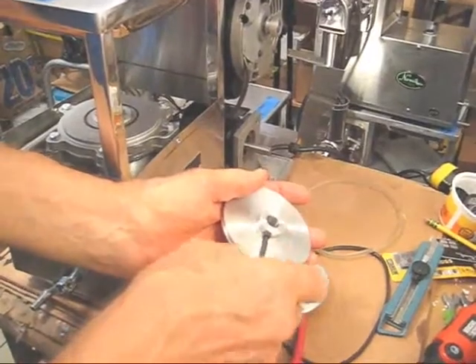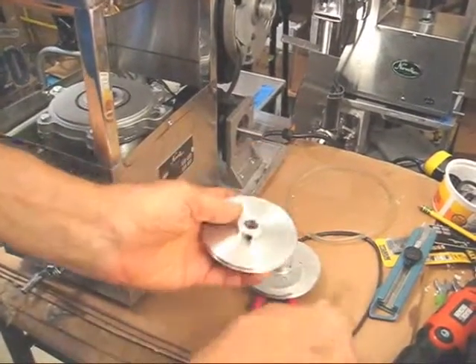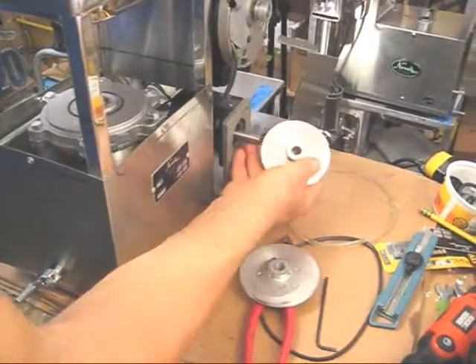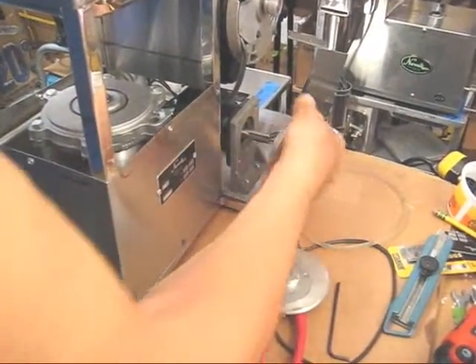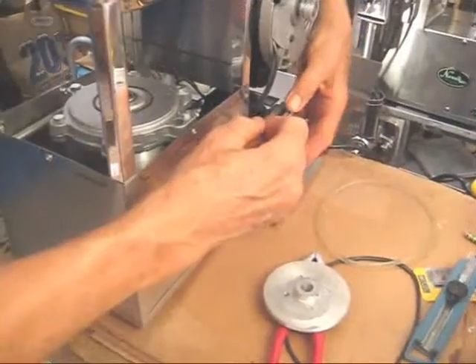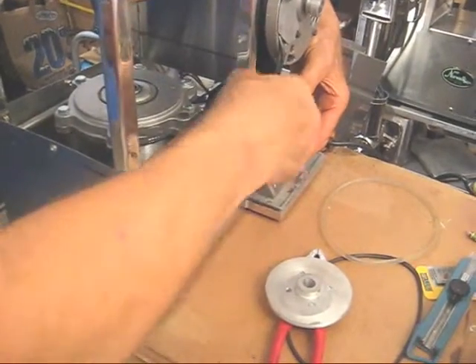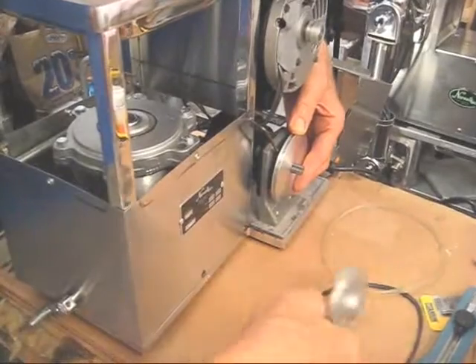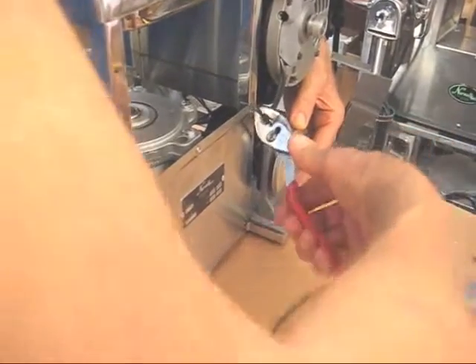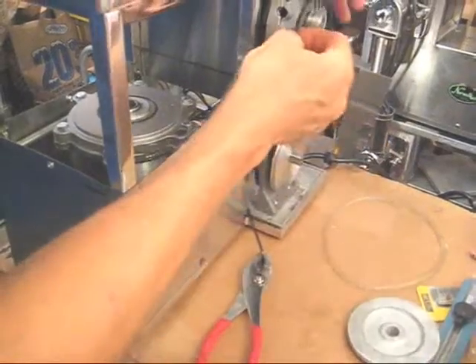Put it in the new pulley. And then I'm going to make sure the set screw goes onto that slot — I better use two hands. And we'll have to tighten it just as we did untightening it, to make sure it's on there.